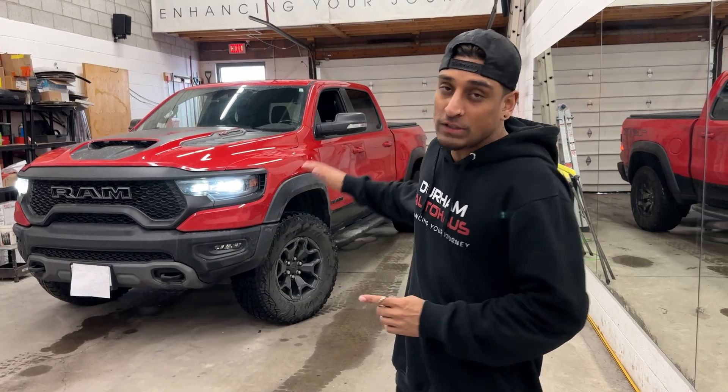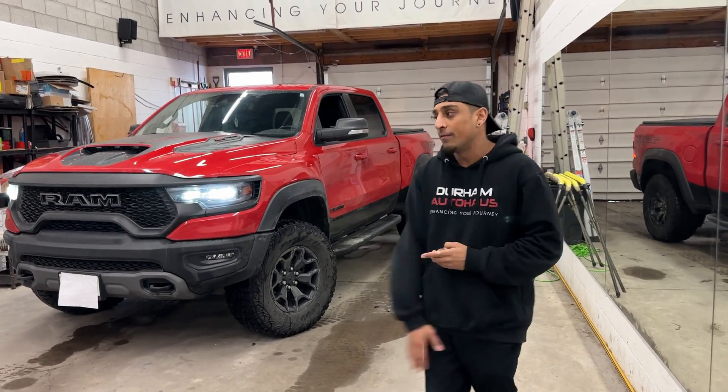We just protected this TRX with the best security system that you'll ever get on the market, especially for these trucks. And I'll show you how it works. Come follow me.